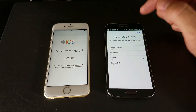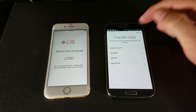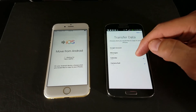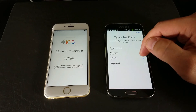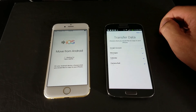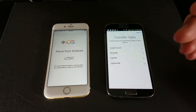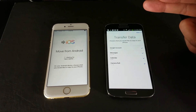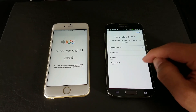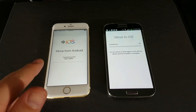Now it says 'Transfer Data' — choose what you'd like to copy to your iPhone. You have your Google account, which is your Gmail account, text messages, calendars, camera roll which is your photos and videos, and contacts if you have them stored on the phone. I don't have contacts in my phone — they're linked to my Gmail — so that option won't show up for me. Pick and choose what you want, select all, and click Next to start the transfer.